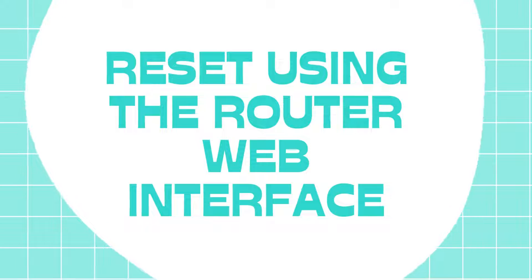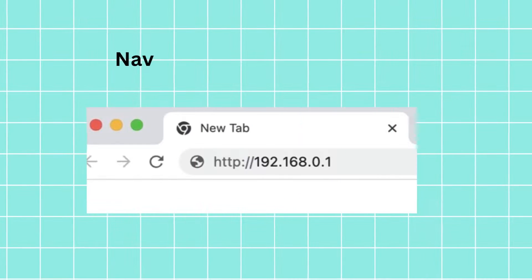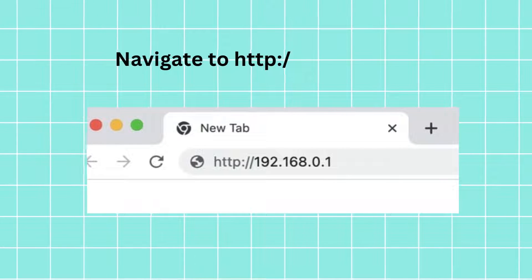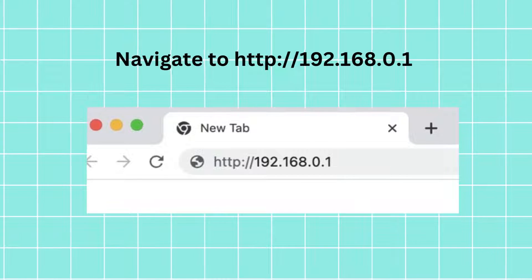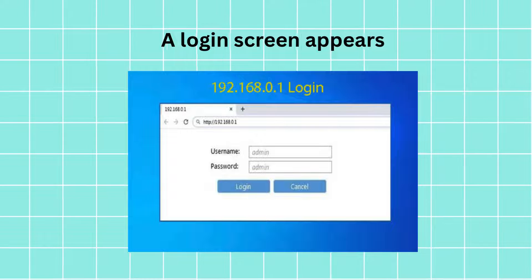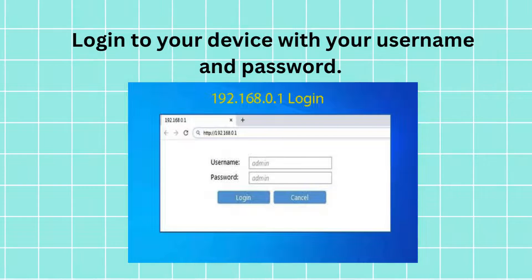Reset using the router web interface. Open a web browser of your choice and navigate to http://192.168.0.1. A login screen appears. Login to your device with your username and password.